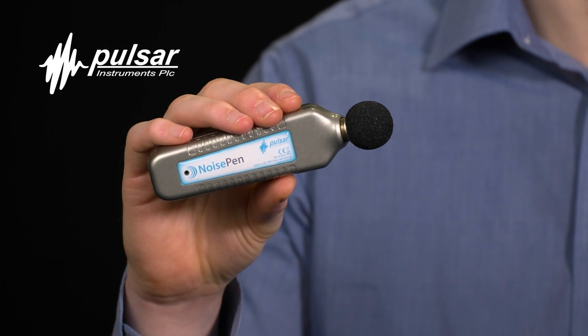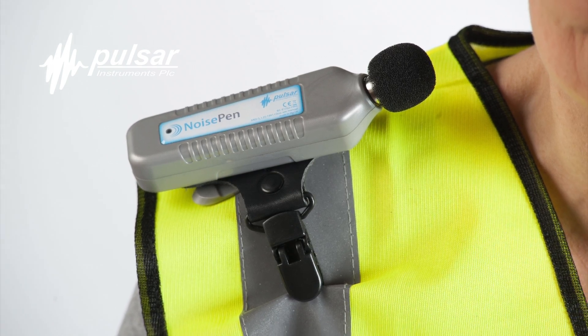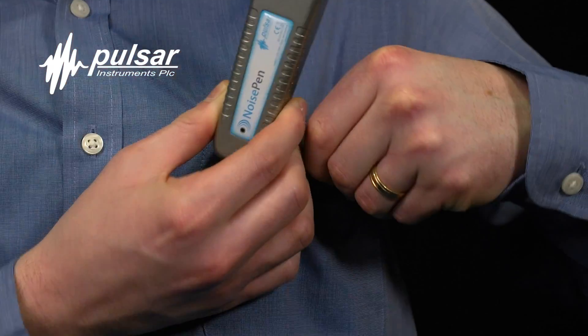And here it is — the Pulsar noise pen, a self-contained dose meter designed to be worn by employees and accurately capture their noise exposure.